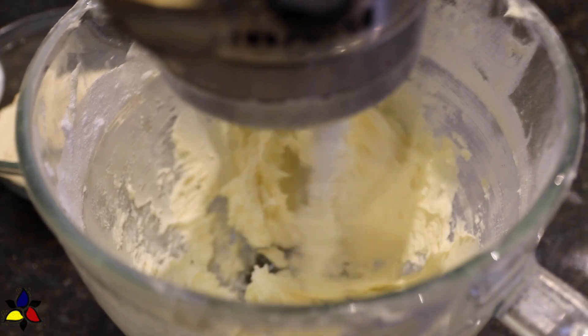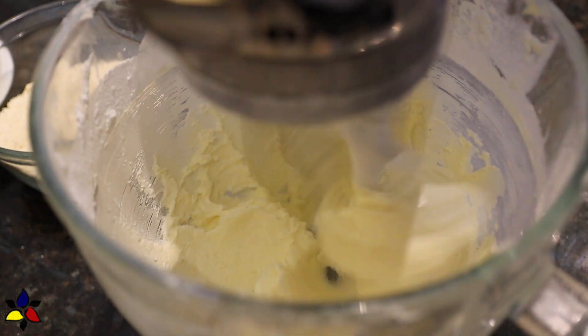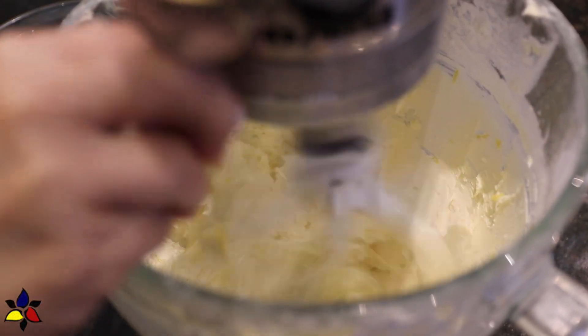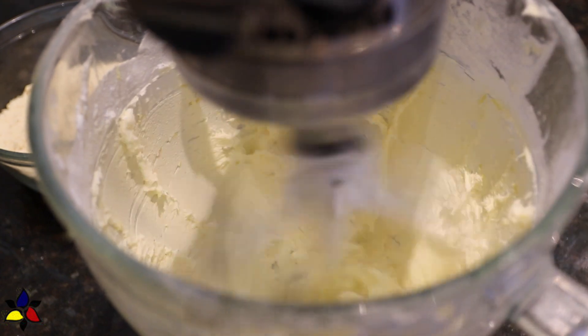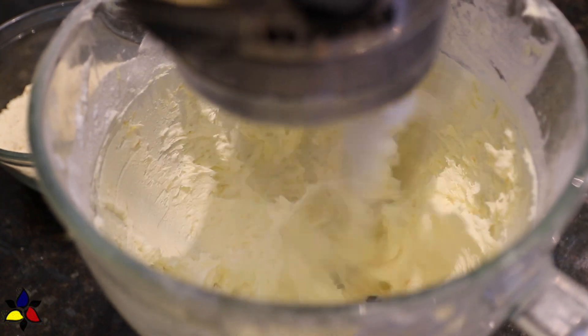You should grind your sweetener to a fine confectioner powder — it will blend better. Then continue beating for about one more minute. While you're beating, drop in the lemon zest and your vanilla. Sorry about this, but the video portion where I added the vanilla was very blurry, but I did add it at this point. Just continue beating for one more minute.